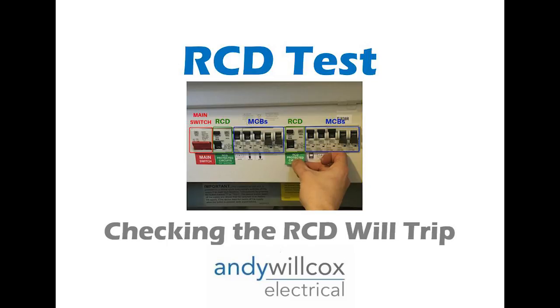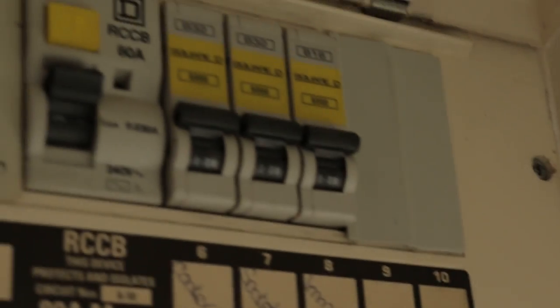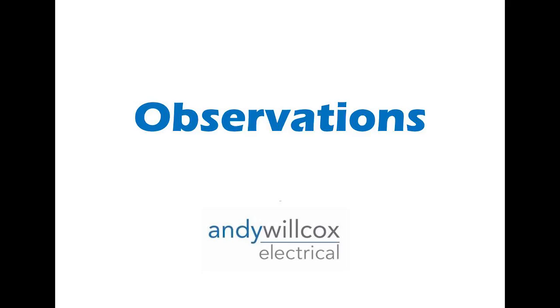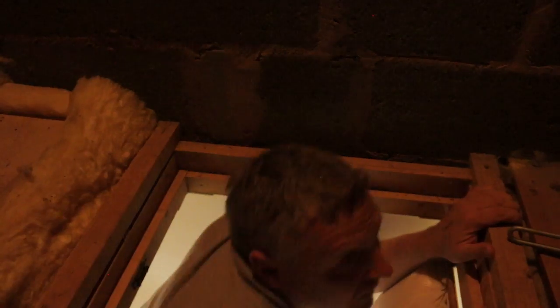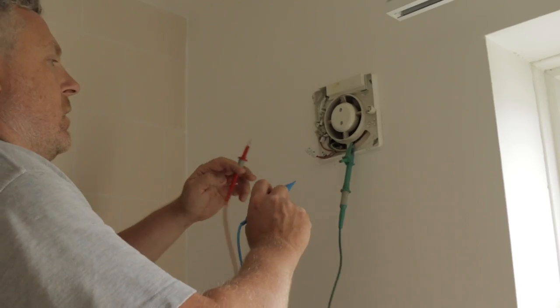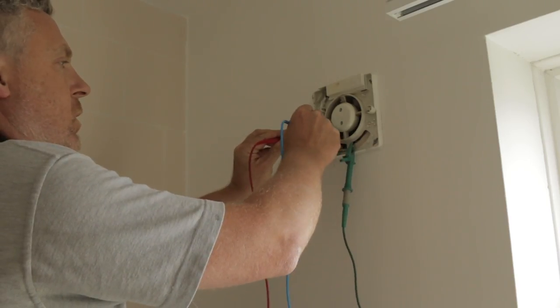The next test is the RCD test. I want to see whether that RCD is going to trip within the stated times, because it's really important to have RCDs on circuits — I want to see it will trip under fault conditions within the specific time set by the regulations. We'll also look at the condition of the installation: is there any heat damage or burning? Is everything installed correctly? Are metal switches earthed? Just generally checking whether it is safe from an electrician's point of view.